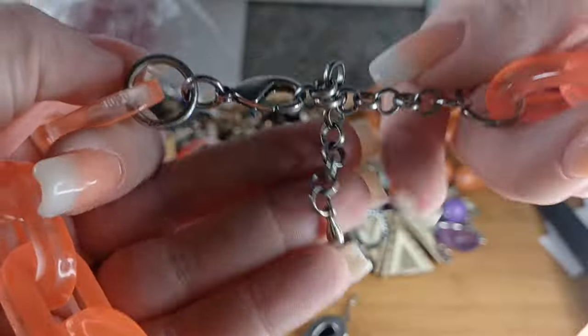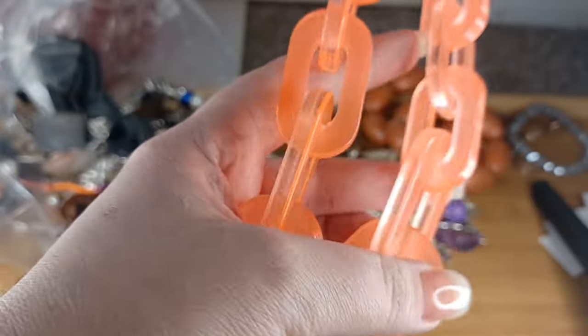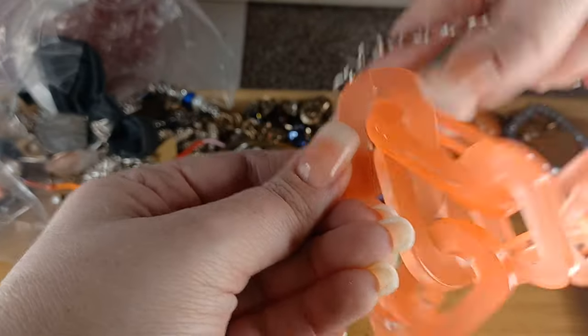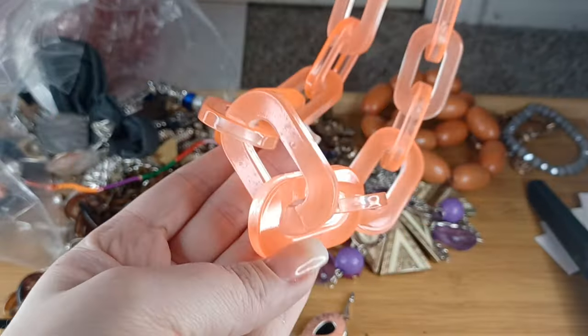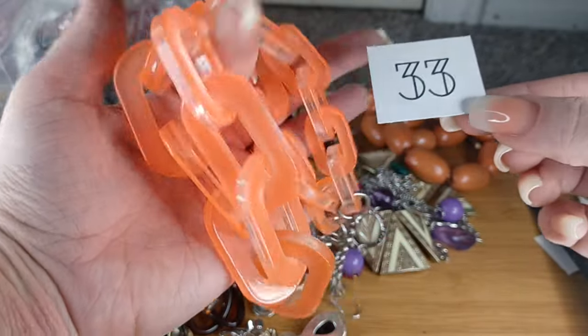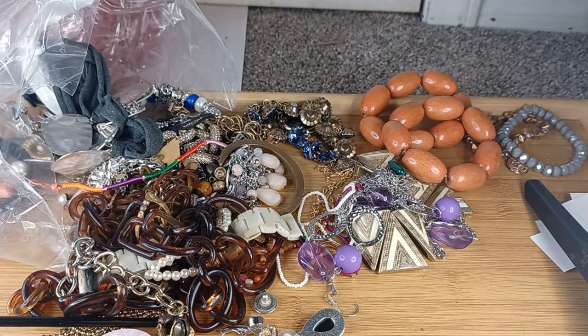This looks like J. Crew maybe — actually this is cool, a coral Lucite necklace. Of course there's a little crack in the front. The findings look like J. Crew or Chico's. It's 20 to 23 inches, and one of the Lucite pieces has a little crack. Number thirty-three, I will do this for $2 since it has that flaw.